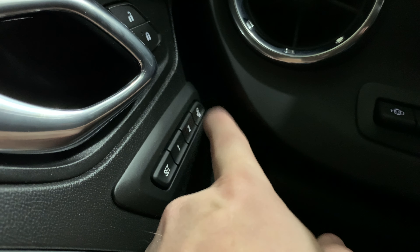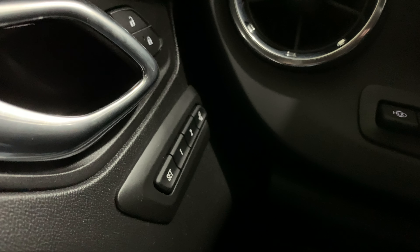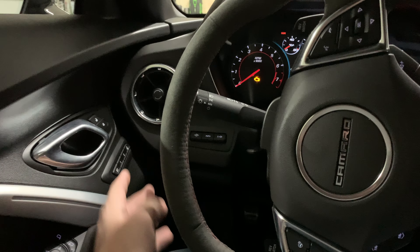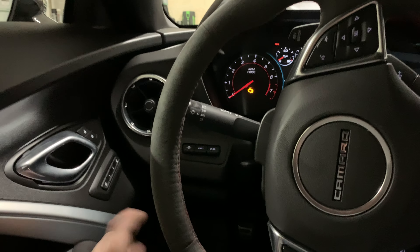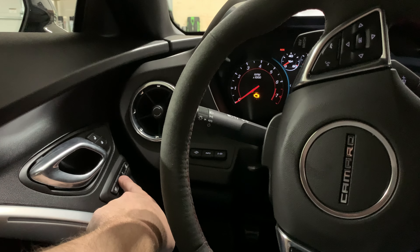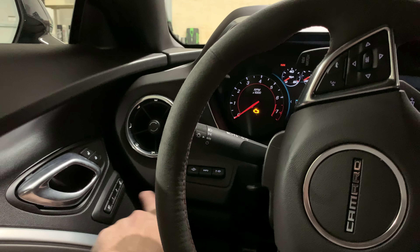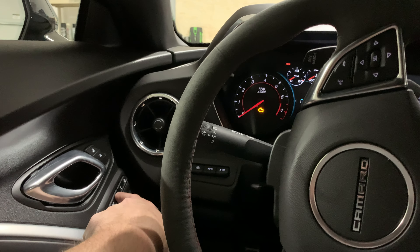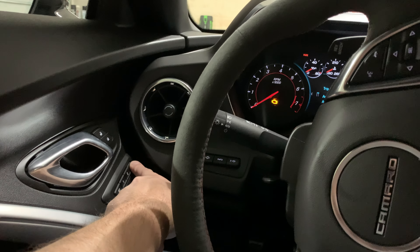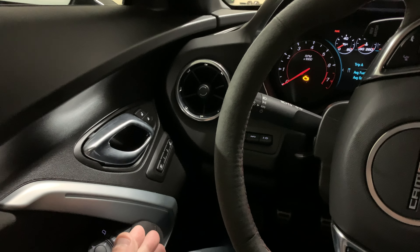Press it and hold for a second or two — you'll hear two beeps, which means it's set and ready to go. To recall memory positions, you can't just press the button — if you press and release after one second it'll start to move then stop. You have to hold it for the whole duration until it's done. If you let it go it stops, but if you press and hold again it'll continue. Same thing for easy exit: press and hold until it's done.